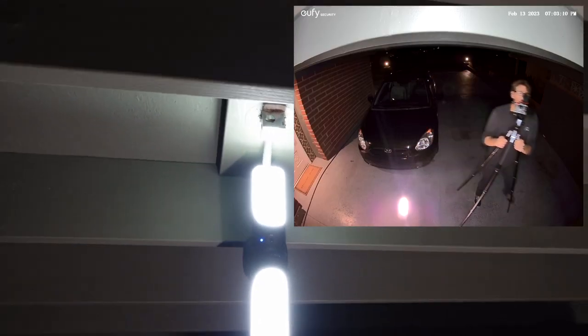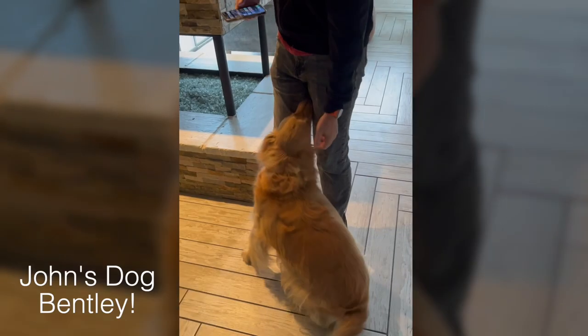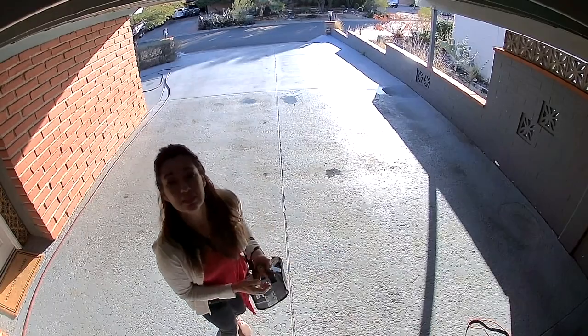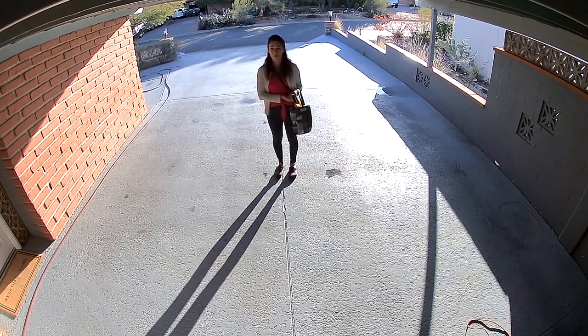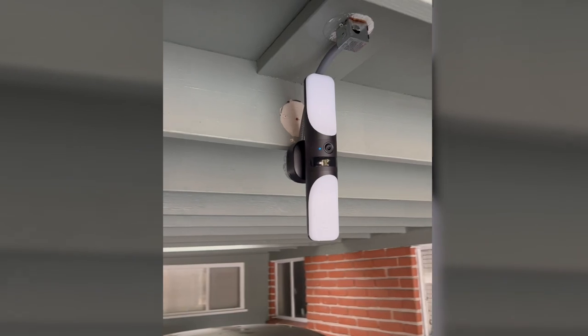What do you guys think of John's installation? Did he get it right? And if you had an S100 from Eufy where would you install yours? It's pretty bright and it's capturing on our device right now as we speak. If you have a dog that's one level of security — this is a whole other level. And here we have the final product. I think it turned out pretty good and it's capturing me as I go by.